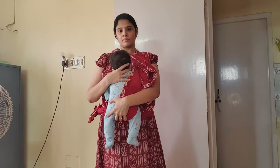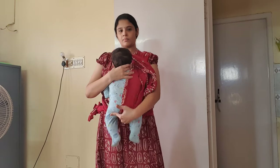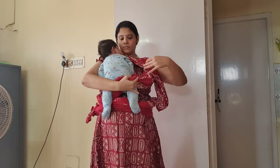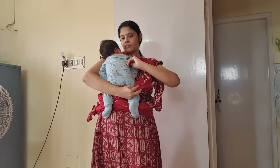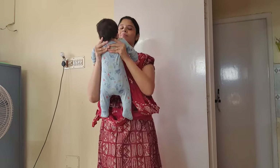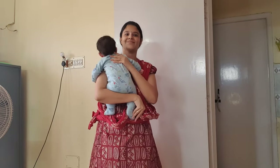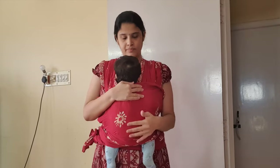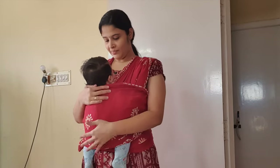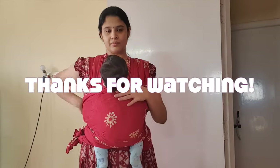And there you go guys — that's how you make a baby wrap with just a cotton sari. I hope this video was useful to all of you. If yes, please make sure to subscribe to my channel and smash the like button too. If you have any queries, feel free to contact me in the comments below or DM me on Instagram. I'll add the link to my Instagram in the description box below. Until next time, bye bye!